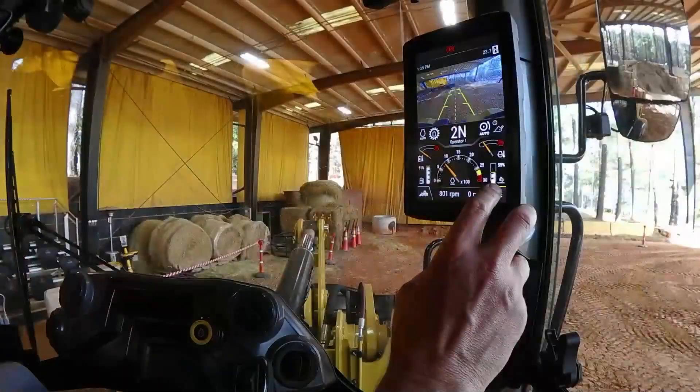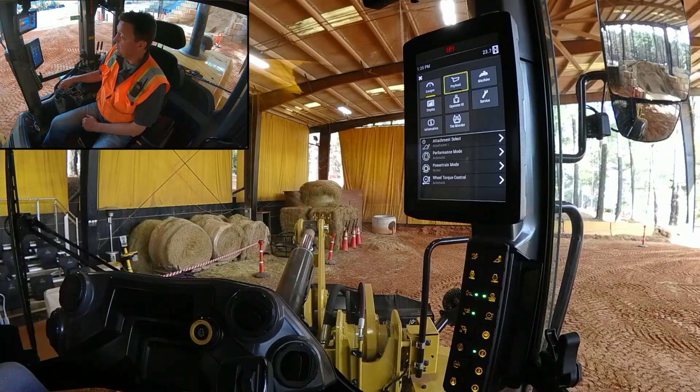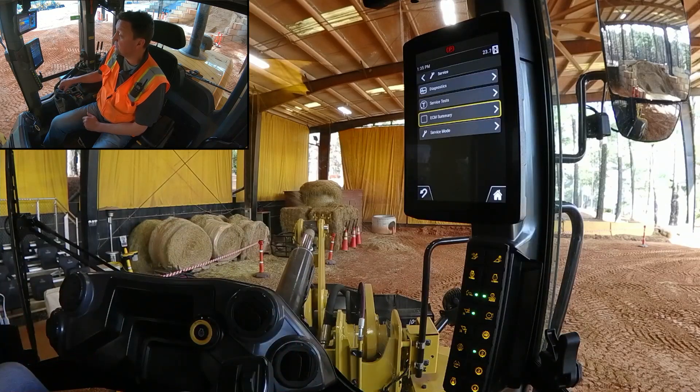Looking at the display, you can choose to touch it or use the jog dial. What you want to do is come down to Service, enter Service, and come down to Service Mode.